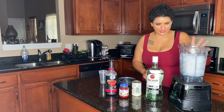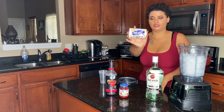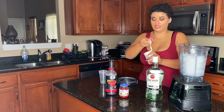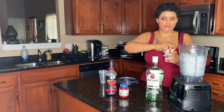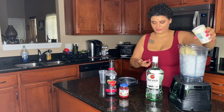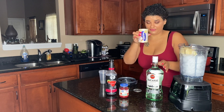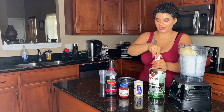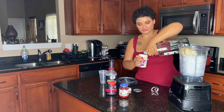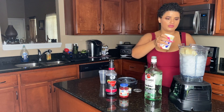I already filled the blender up with about six cups of ice. This Bacardi Mixers — I really love it. I used to make it with just the liquid stuff in the bottle, but when I found this it tastes so much better and I've gotten a lot of compliments. You just dump the whole thing in. The box says to fill the rum to halfway, but I like a lot of alcohol so I fill it up about three-fourths of the way — don't judge me.